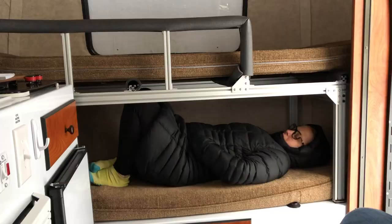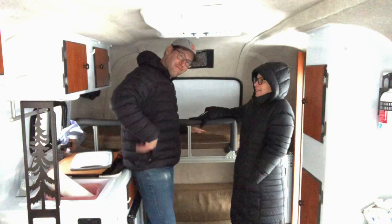But look, I can put my knees up even. Okay, how do you feel? Good. That's a lot of work.